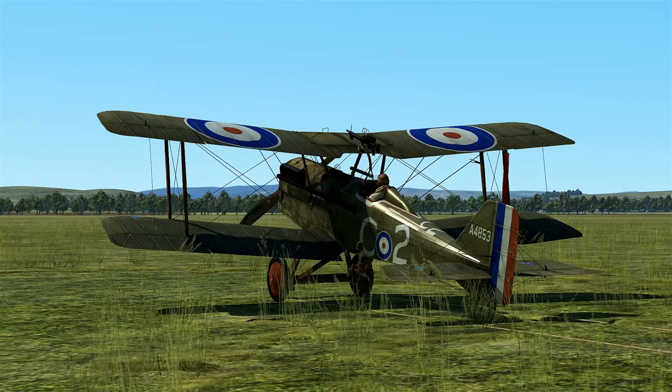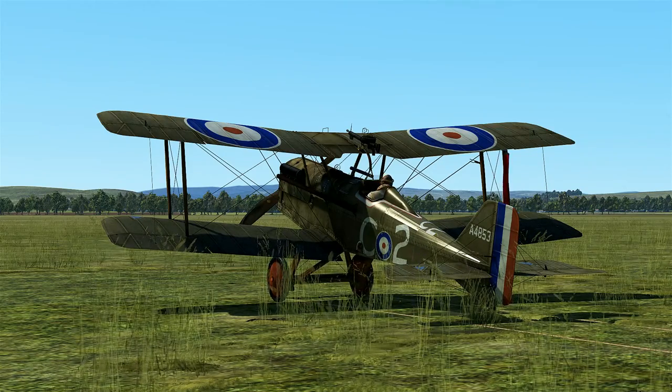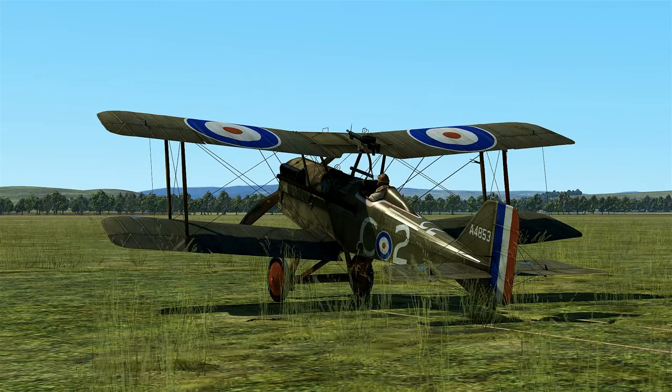We'll go ahead and cut here and get this bird into a combat scenario against some Albatrosses and probably D7s. We'll see how she stacks up — I'll see you guys momentarily.